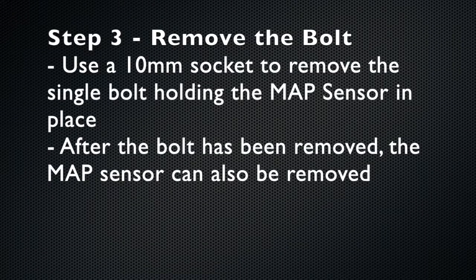In step 3, you're going to locate and remove the 10mm bolt holding on the MAP sensor. There's only one bolt.